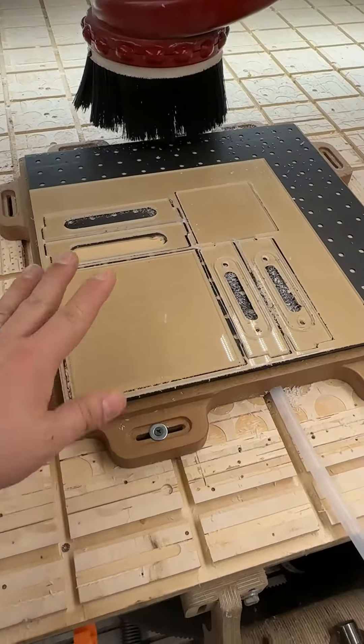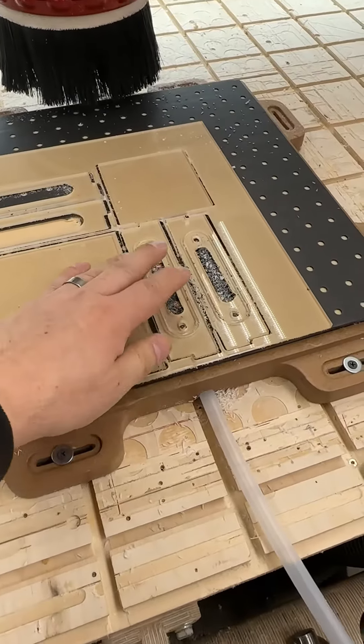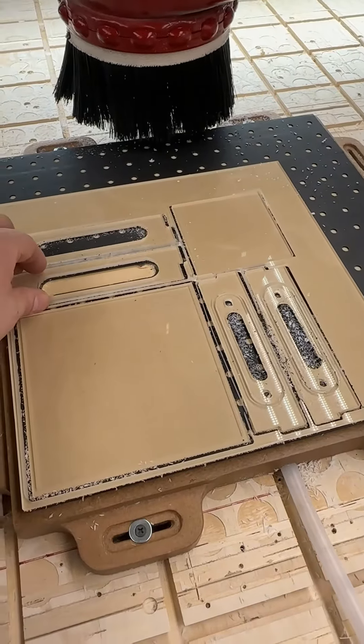The gaskets worked out pretty well for these big pieces where there's more surface area. For these real thin pieces there was some movement, but I don't think the gaskets are really designed to hold down thin pieces like this.